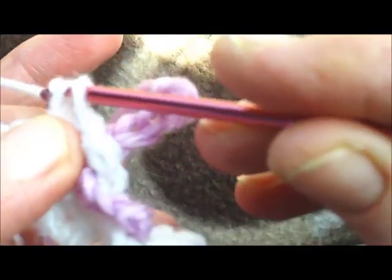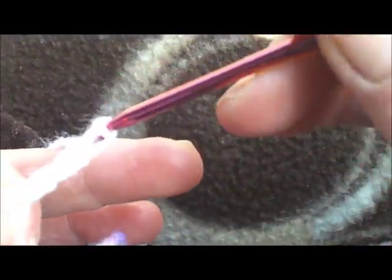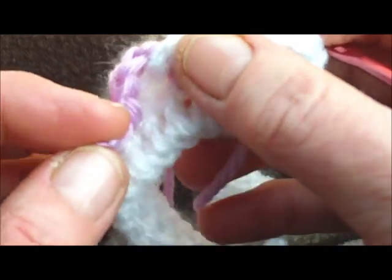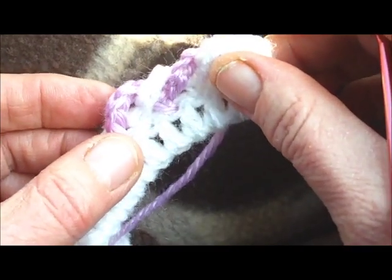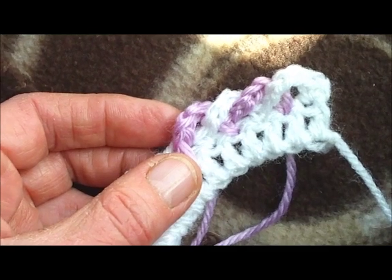To get this lovely neat two-color edging, just keep swapping over, making four chain, bringing the chain over and in front each time. There's the start of it. I won't bore you with that, but I'll do a bit more and show you what it looks like in a minute.